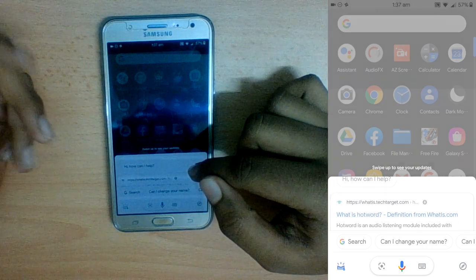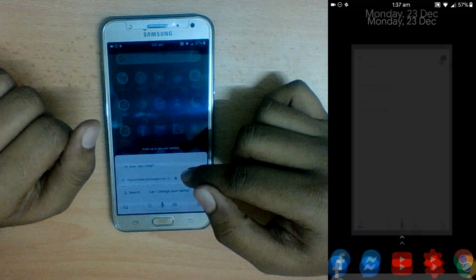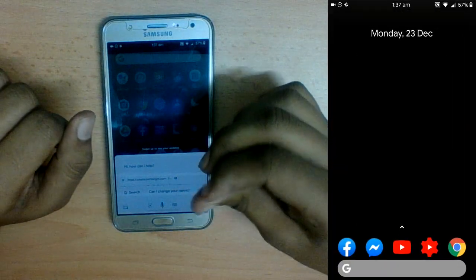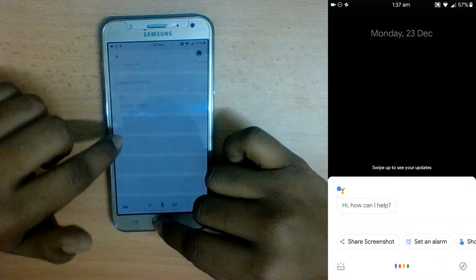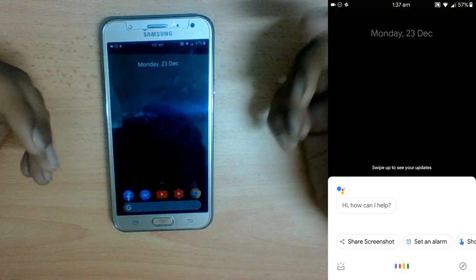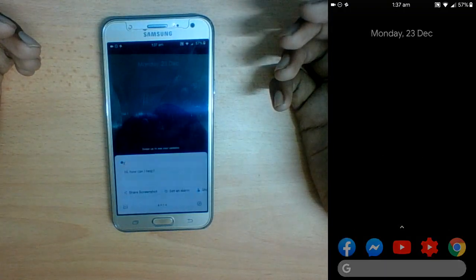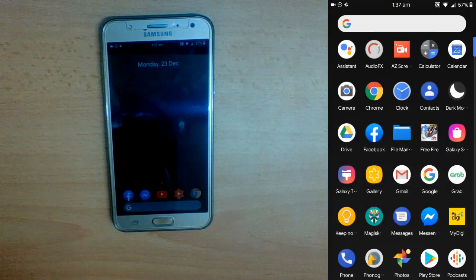Google Assistant doesn't always work well. For example, saying 'Hey Google' works sometimes, but when the phone is doing multiple things it doesn't respond as quickly. If you use Google Assistant quite often, you might find this to be an issue.